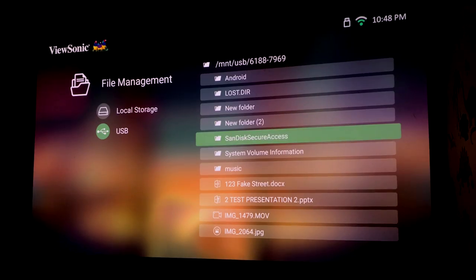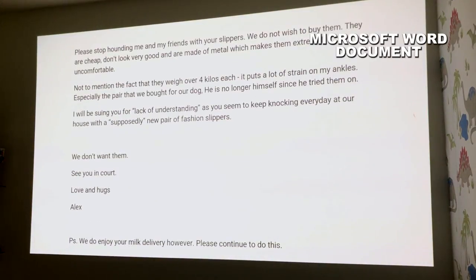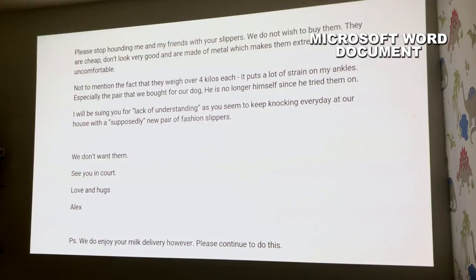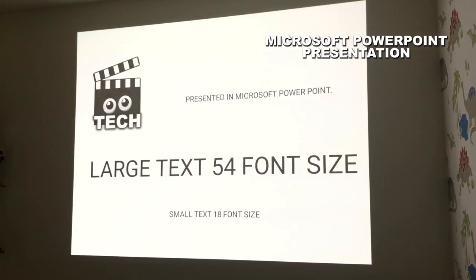For those who need this for presentations, you can load up both Microsoft Word and PowerPoint files onto the M2 without installing any additional software. You quite literally just plug in your device with the files on it and then show your writing and pictures to the audience on the big screen.